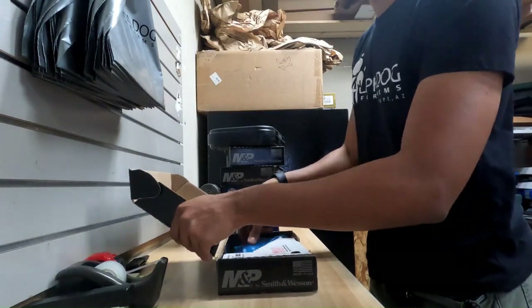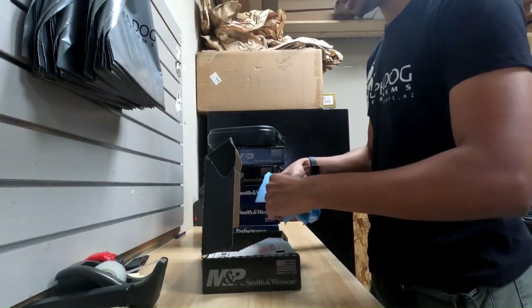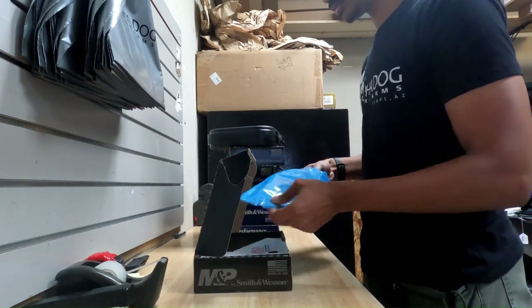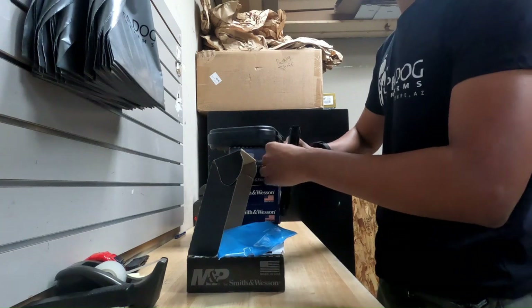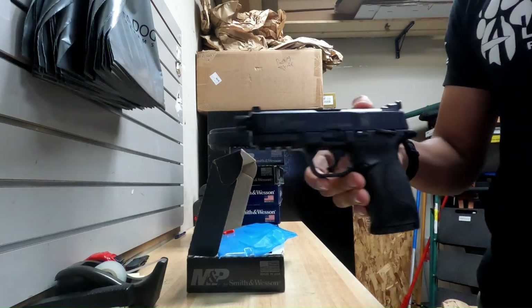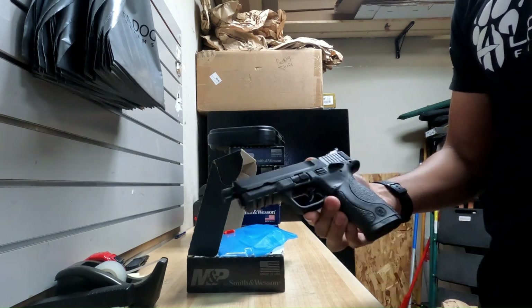Up first we have an M&P 22, suppressor ready. Nice compact model, threaded barrel, manual thumb safety.